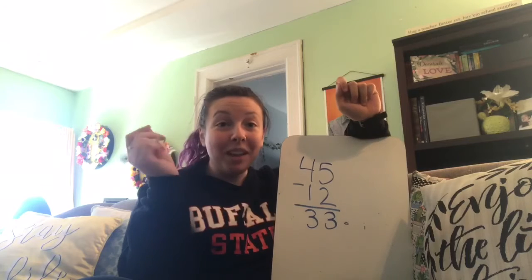That means we have 33 jumping jacks to do. Okay friends, here we go with our jumping jacks. Ready? Go.